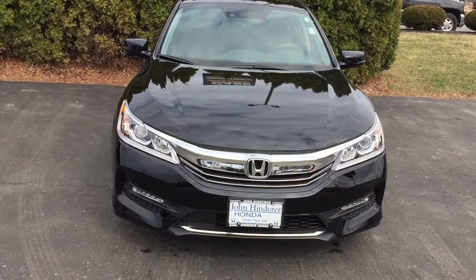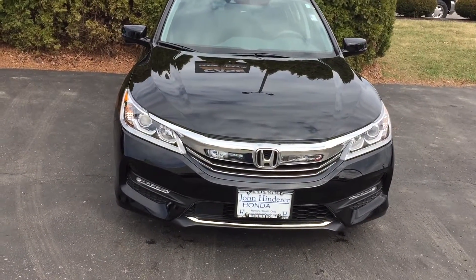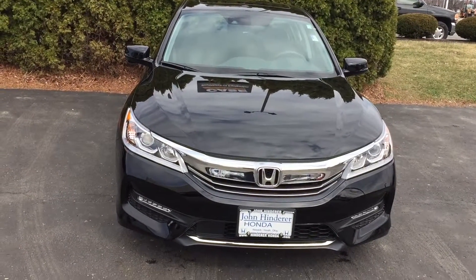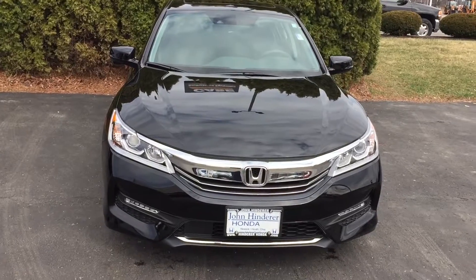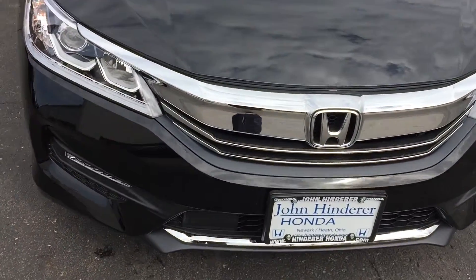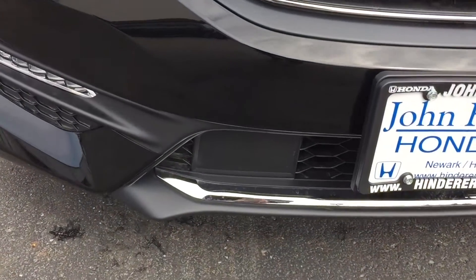Hi there, this is Matt Harper here at John Hinderer Honda. I'm going to make a video on Honda's Lane Keeping Assist System and the Adaptive Cruise Control. I'm going to show you where the sensors are for these and then I'll show you how it works inside the vehicle while driving.